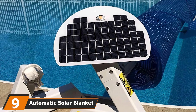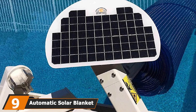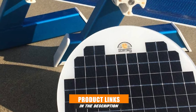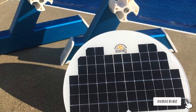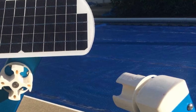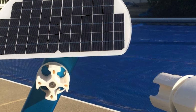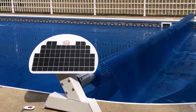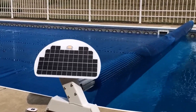Next at number nine, we have the Automatic Solar Blanket Cover Reel. The motorized cordless pool reel is independent of grid energy and uses solar energy to work. This environment-friendly cover can roll up a one-quarter-inch-thick solar blanket from a 20x14 in-ground swimming pool in one minute. You can use the cover two to three times a day without any external power source, and continuously for three to four days. The package includes a motorized unit with a solar panel, battery, waterproof handheld remote controller, and a battery charger for winter storage. The product comes with a one-year manufacturer's warranty.